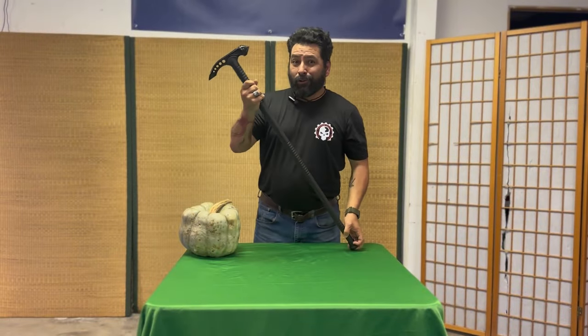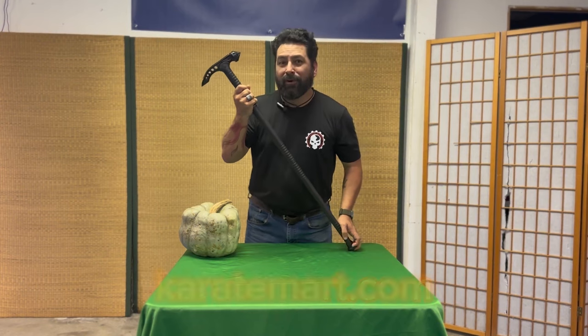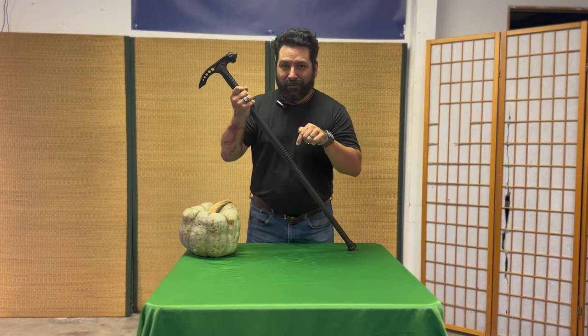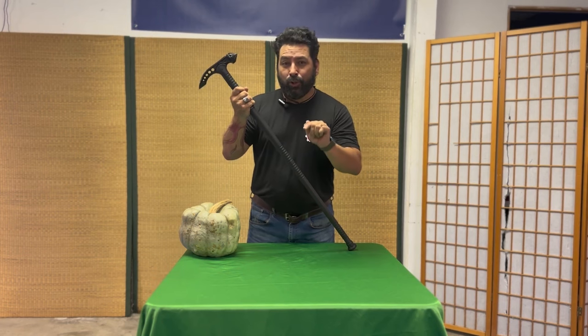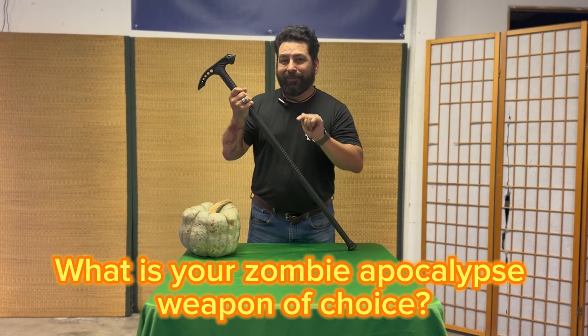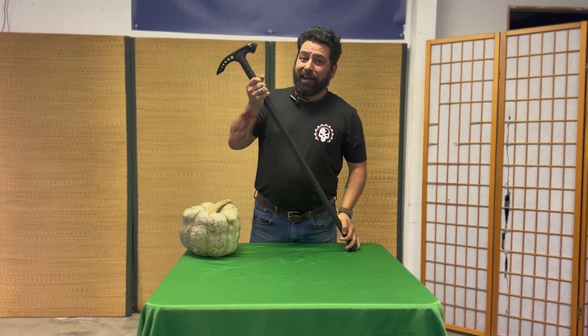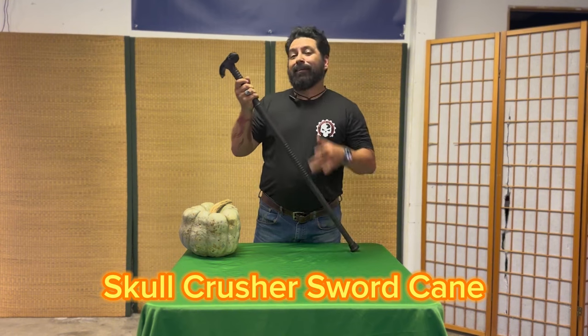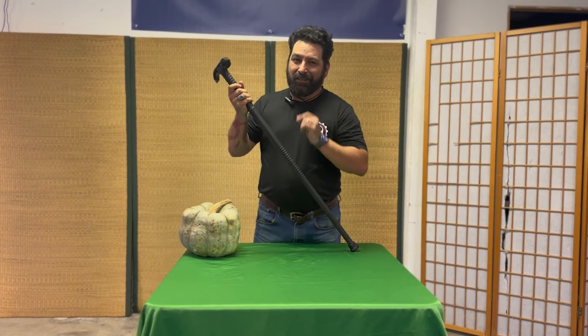If you would like your own Skull Crusher Sword Cane, go to KarateMart.com today. Go down into the comments and tell me what you think would be your zombie apocalypse weapon of choice. I'm thinking I'm switching over to my Skull Crusher Sword Cane. Keep training and then do it again.